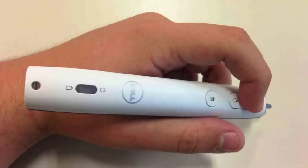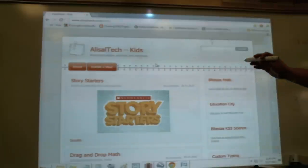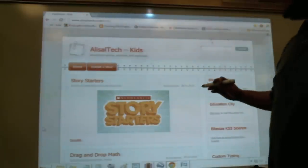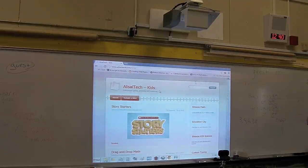It comes with the AirRite 2 Interactive Pen. It works just like a mouse from far away — it says up to 30 feet, but realistically, after about 10 feet it gets a little sketchy. So about 10 feet away, it needs line of sight, so if anything's in your way, it's not going to see anything.